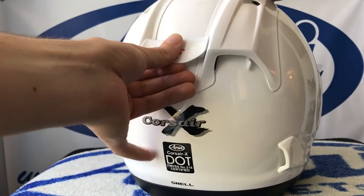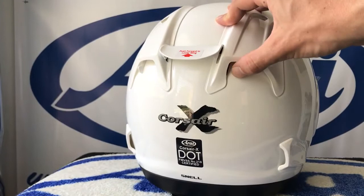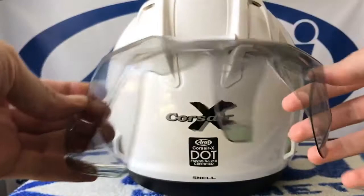Make sure to set the duct switches under the diffusers to their desired positions before proceeding, as they will be difficult to reach once the aerodynamic spoiler is on. Confirm the correct orientation of the spoiler. Insert the three forward tabs of the racing spoiler under the arrow wing and into the diffuser openings on each side.